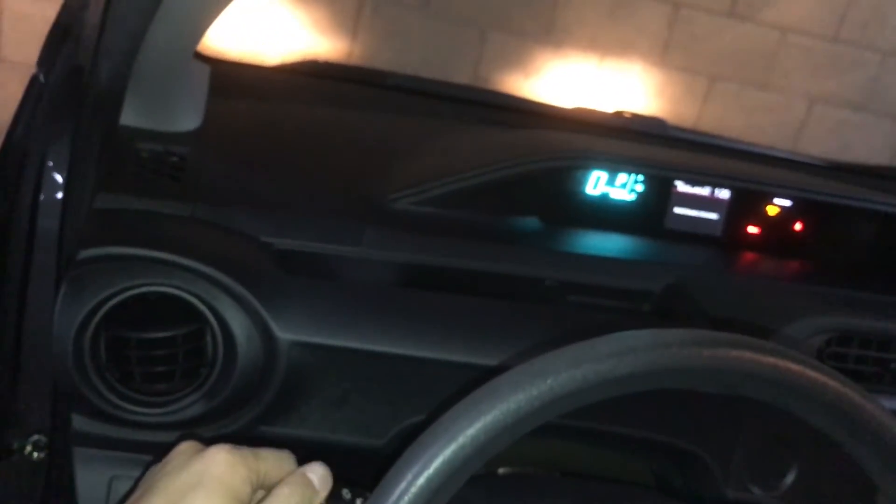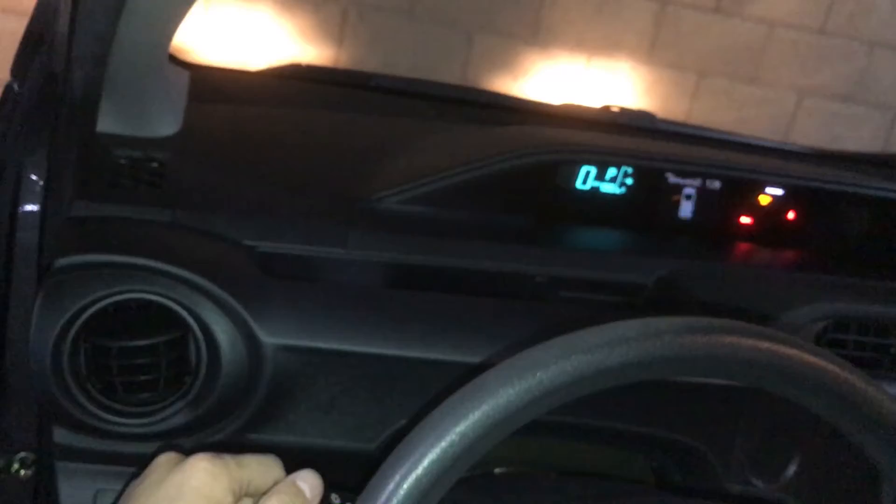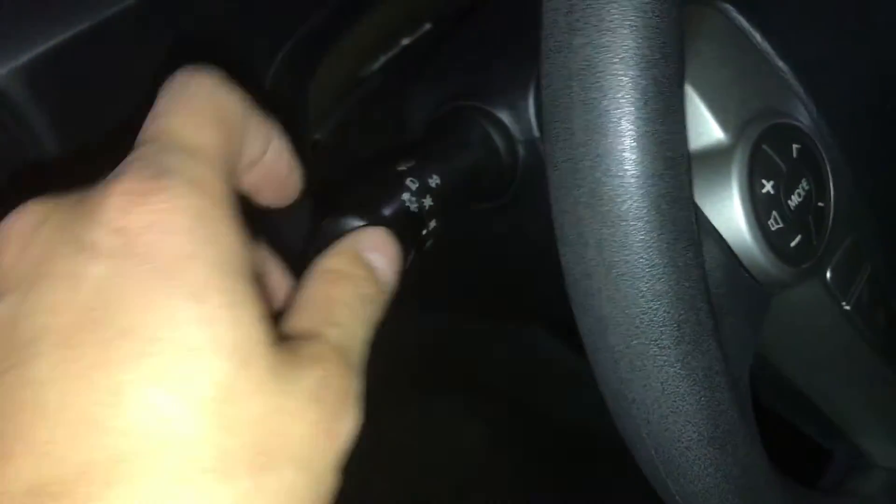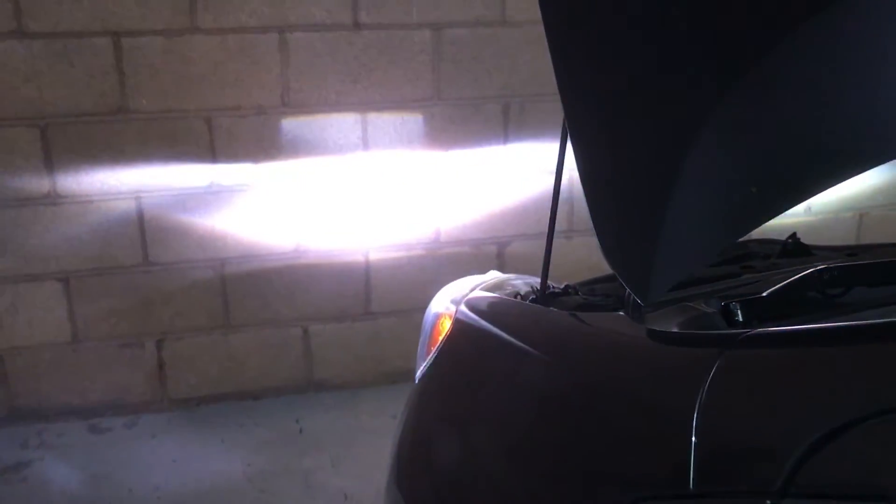Daytime running lights still work... oh no. Okay so I switched the polarity — let's try this again. That's the daytime running lights... oh yes, okay, so it was a polarity issue. Phew.